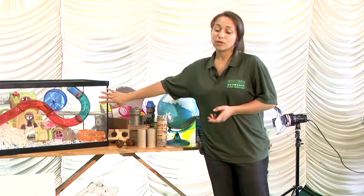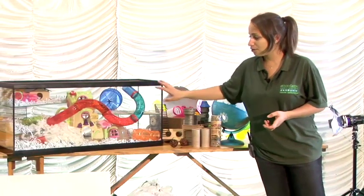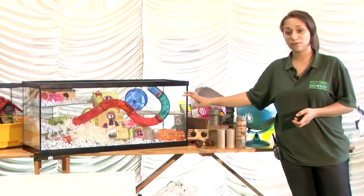A really great example for a Russian hamster is a large glass tank at around three feet in length. You've got three different glass levels here, so you can put different substrates on them.